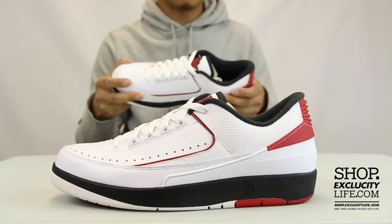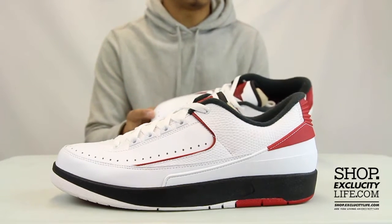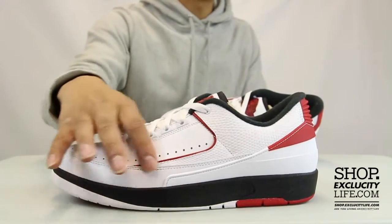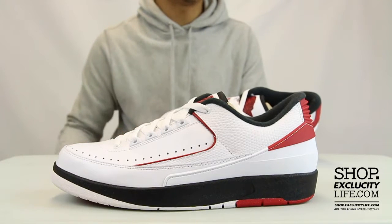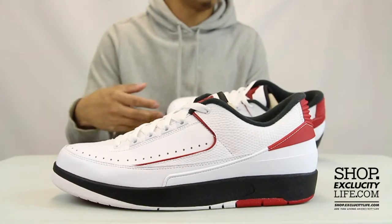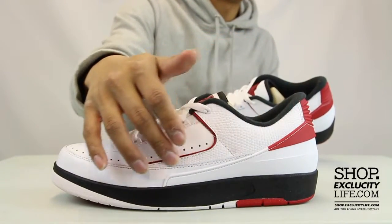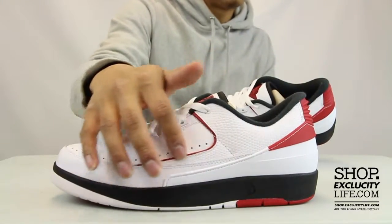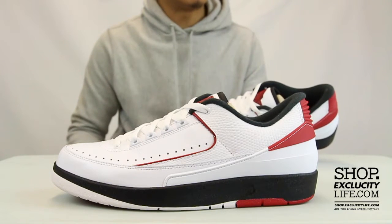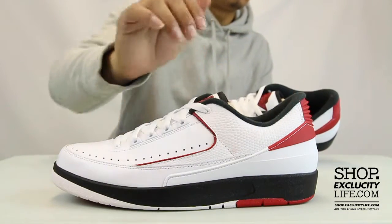The upper part of the shoe features a white, red, and black color combination. You have a full leather upper, and the leather on this is actually pretty smooth in my opinion. If you guys got the chance to pick it up, you'll definitely feel the difference between this leather and a regular release leather. You kind of have like that pebbled elephant-like leather on the side panel of the shoe. Normally you got the snake skin on the Air Jordan IIs which they're known for, but this time they switched it up a little bit.